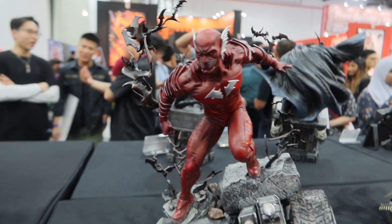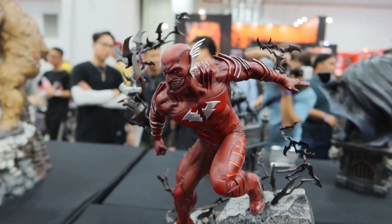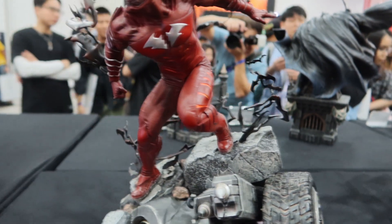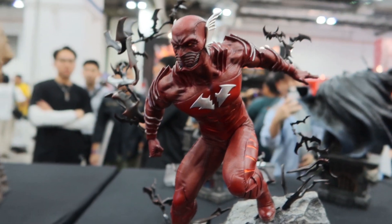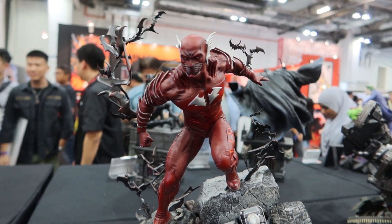It has some bats and everything. For those who haven't read DC Metal or Batman Metal, this is actually a Batman version of the Flash — but in a bad way. This is the Red Death from XM Studios.